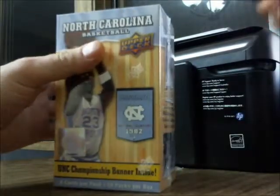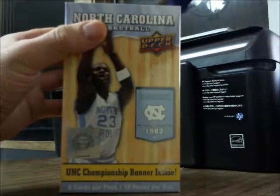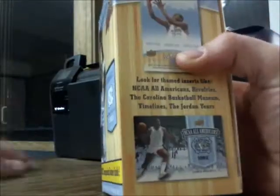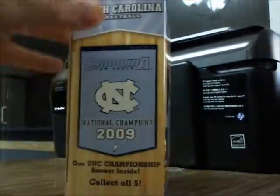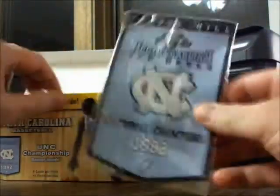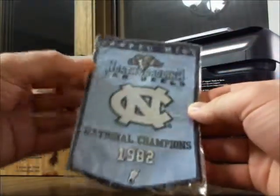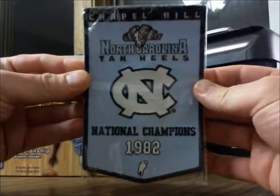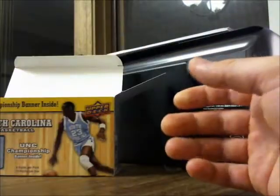What I'd probably want out of a product like this would be a Michael Jordan autograph card. Other than that I'm not too fussed. It does apparently have some UNC championship banners in the box, which is interesting to see what that's all about. These boxes are fairly cheap and affordable, so hey, you can get that banner and sell it or use it as a flag or whatever.